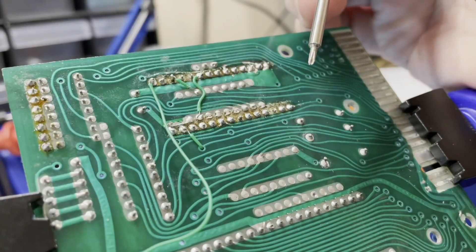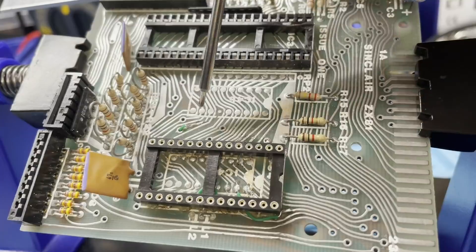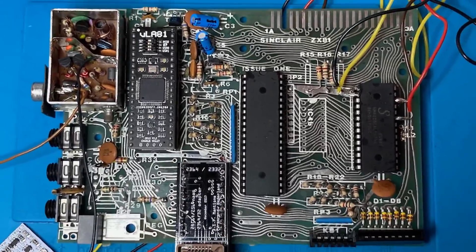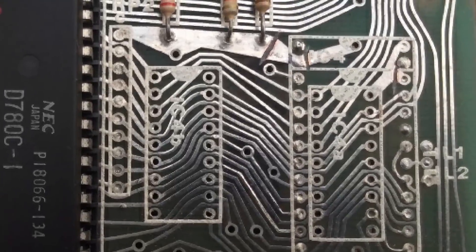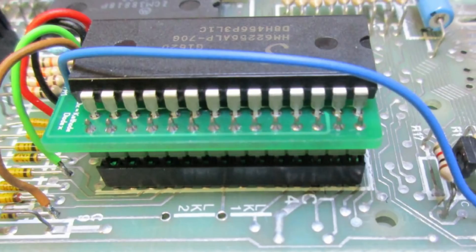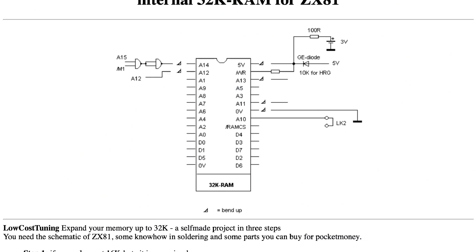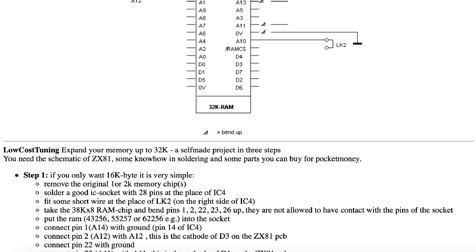Now, I mentioned before that I wanted to do a 32K internal RAM upgrade, and it appears that there are many ways to do this, some much more complicated than others. Some involve cutting traces on the mainboard, which didn't appeal after I just tested and repaired them all, and some involve other components to effectively build an external RAM expansion only on the inside. But then I found this nice little, seemingly relatively simple approach, so thought I'd give that a go.